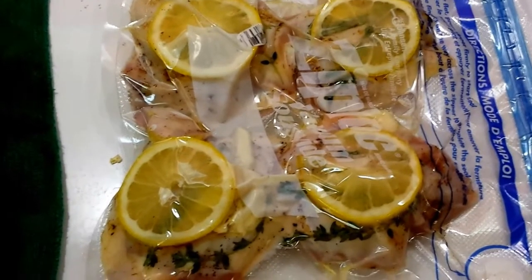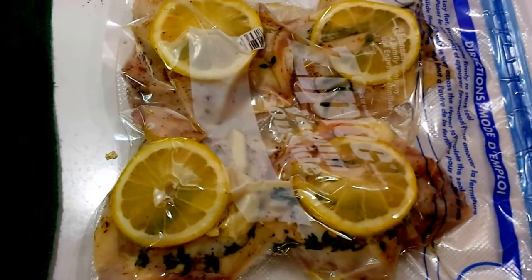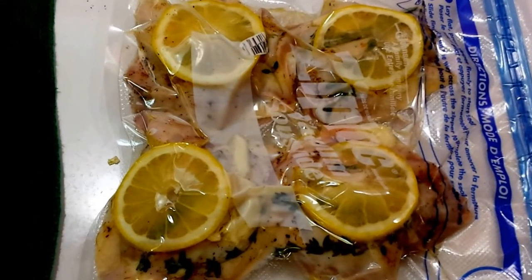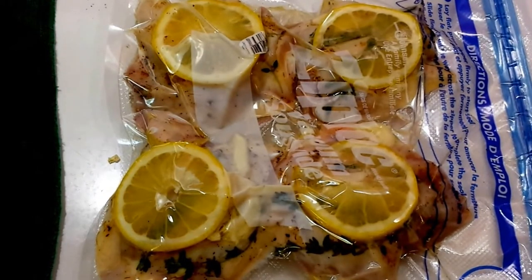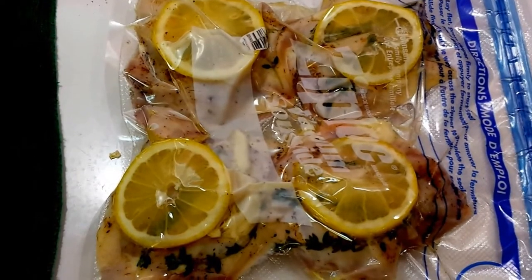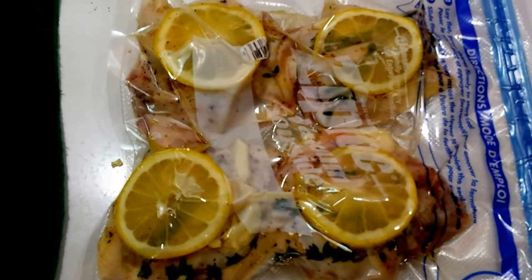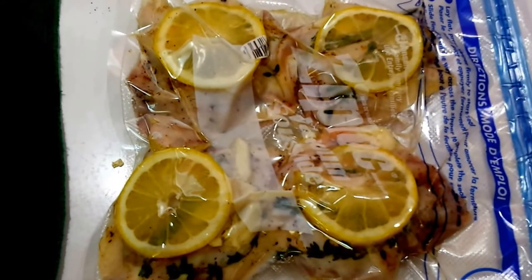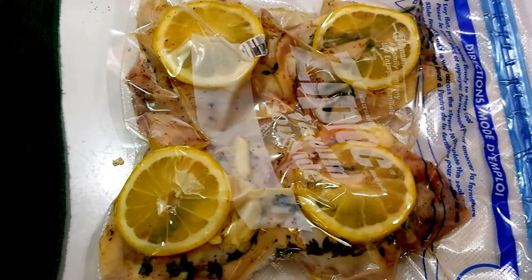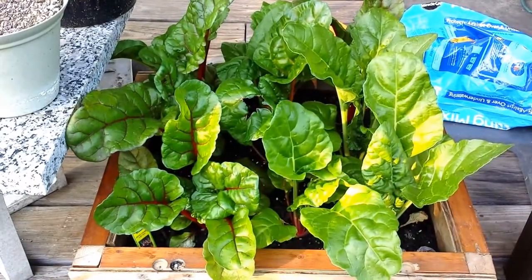Here are the chicken thighs ready to go. I took the skin off, then did that pre-sear on the top side, and then seasoned them top and bottom with salt and pepper. Then I smashed a clove of garlic for each thigh - four cloves total - mashed it and put that on top of each thigh, and then put some fresh thyme and on top of each one a lemon slice. It's gonna be a good four-hour-plus cook.